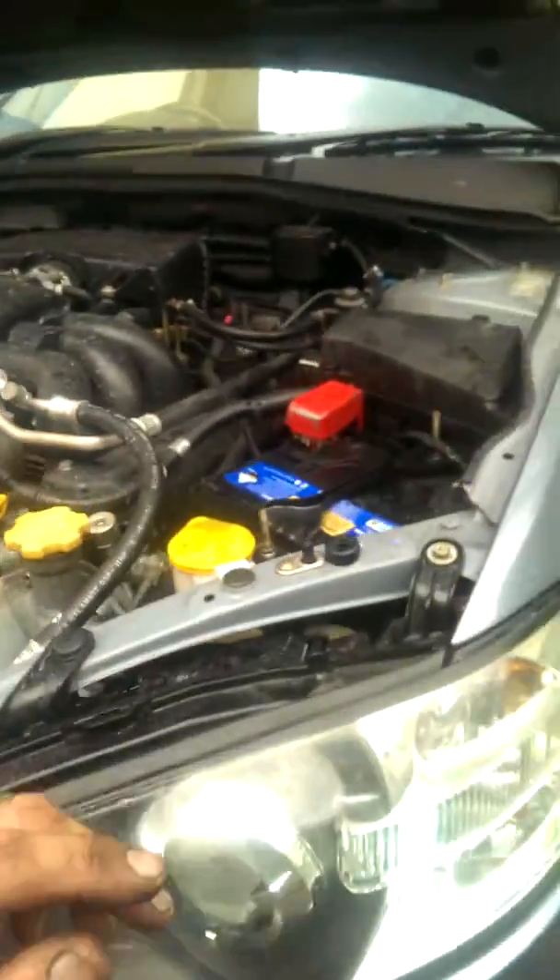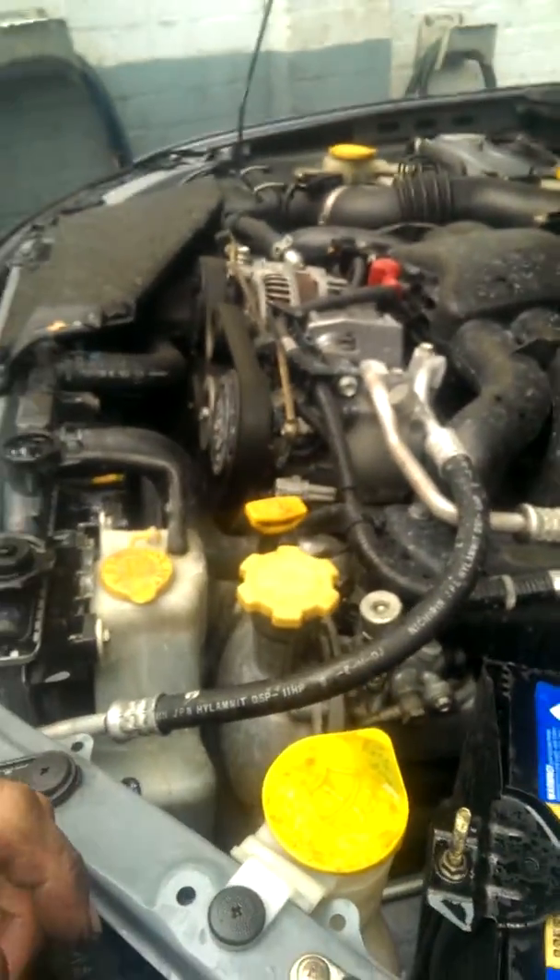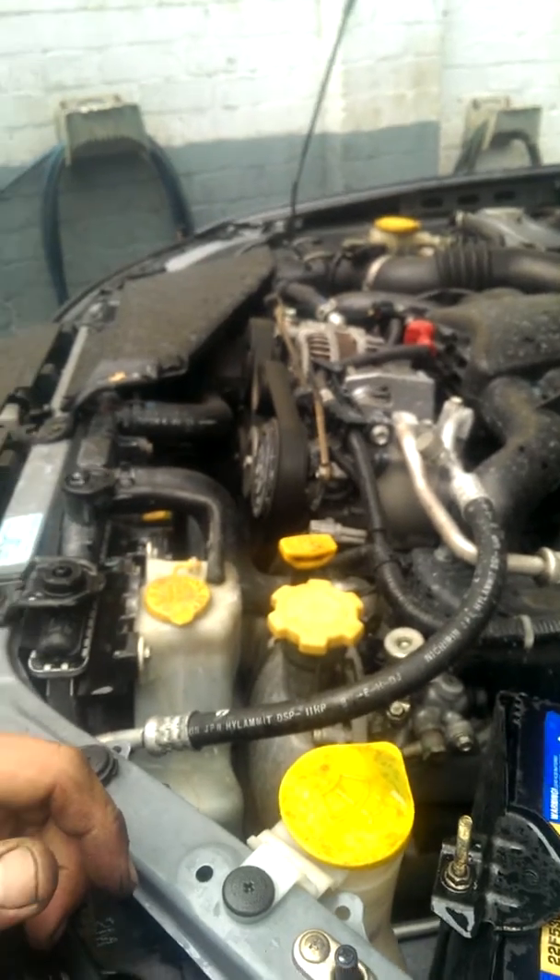G'day guys, these EZ30 engines are quite hard to fill with coolant. Thought I'd make a little video on my woes with it.